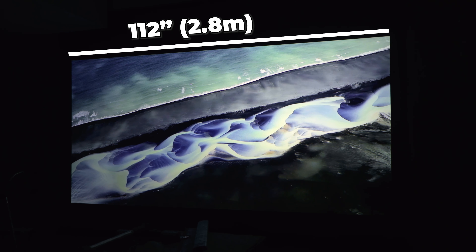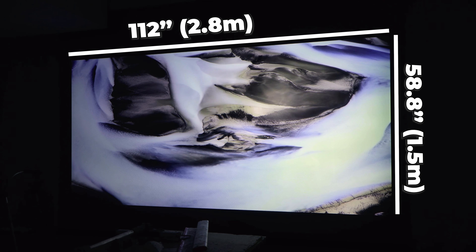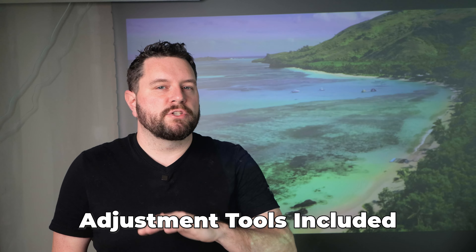Now let's quickly go over the features and why we selected this screen in particular. This screen comes with a variety of sizes ranging from 84 to 150 inches. It has a viewing area of 112 by 58.8 inches. The screen also includes an adjustable header, which lets you set where the screen stops when opening it, so you get just the perfect picture.